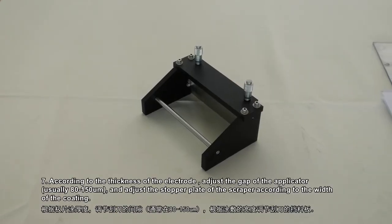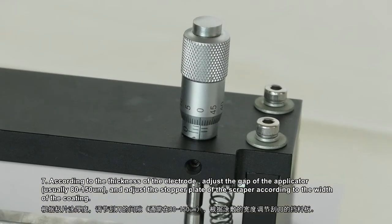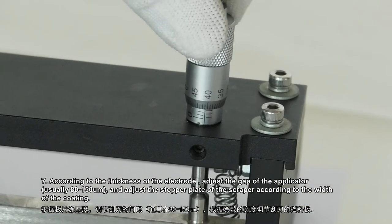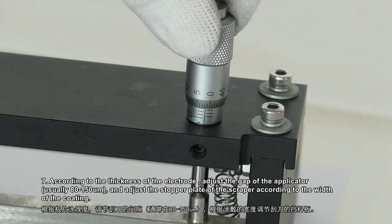Step 7: According to the thickness of the electrode, adjust the gap of the applicator, usually 80-150 µm, and adjust the stopper plate of the scraper according to the width of the coating.